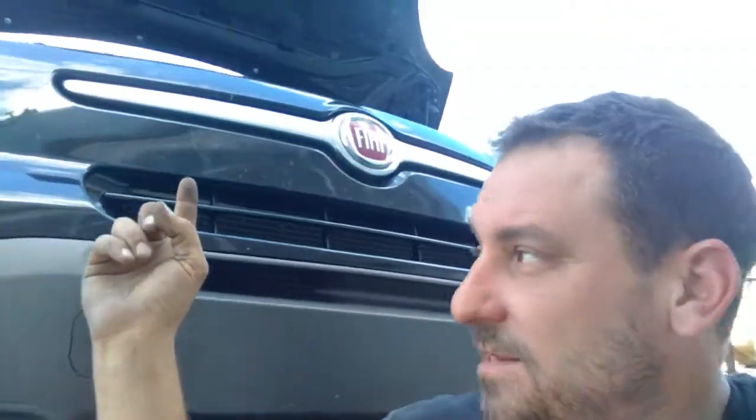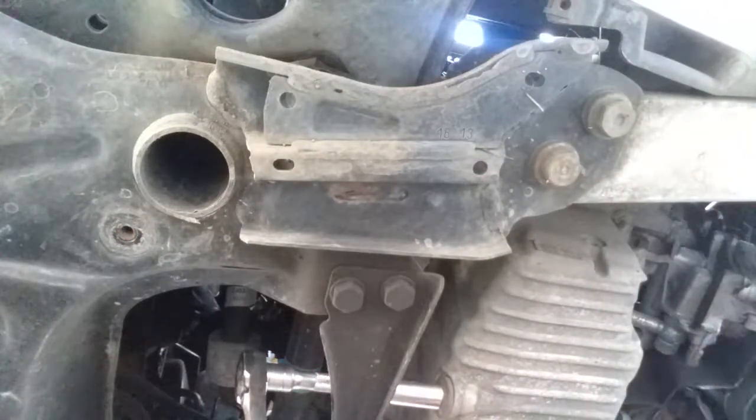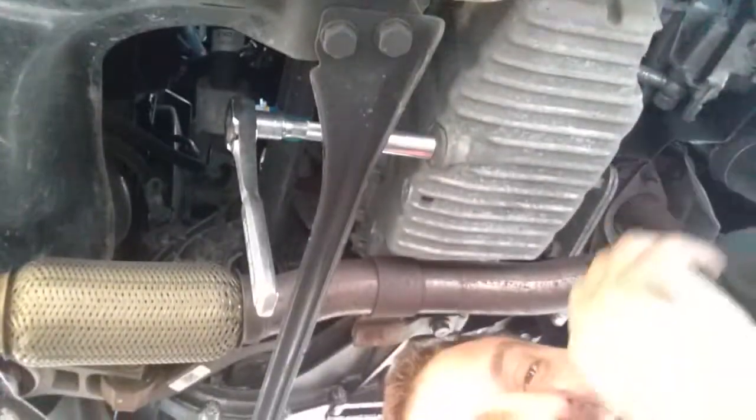Hello everybody, doing a little video here. Got me a Fiat — not the favorite car to work on. The last shop decided they needed to over-tighten the oil drain plug, so we're going underneath. Way down here, they decided that the oil drain plug needed to be reefed on.